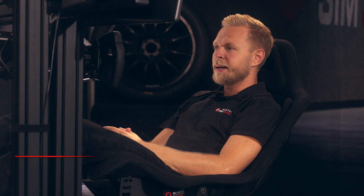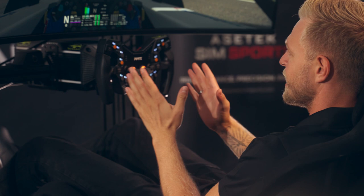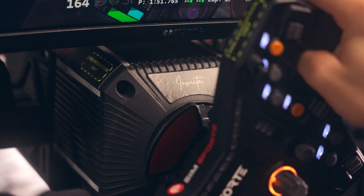So the Invicta wheelbase, very good. Of course, the first thing you want is to try and get the loads in the steering wheel similar to the real car.